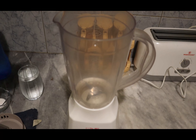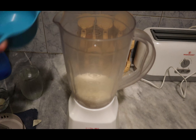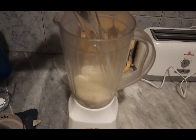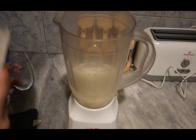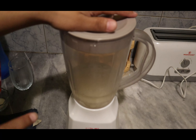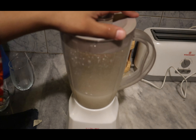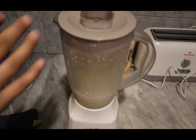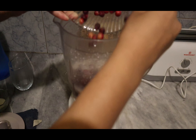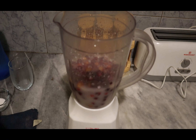Let's get started. Take a blender jar and pour in one cup of sugar and one glass of water. Grind the sugar in the water first until the sugar is dissolved. Then pour in the 250 grams of falsa and blend it.